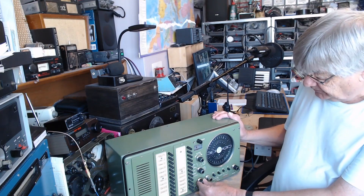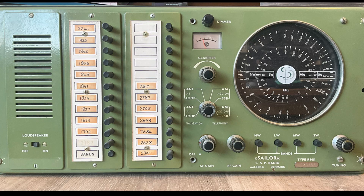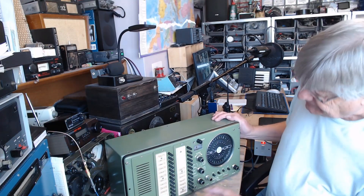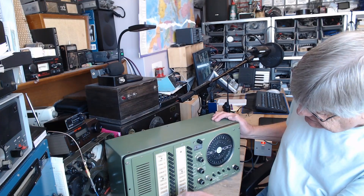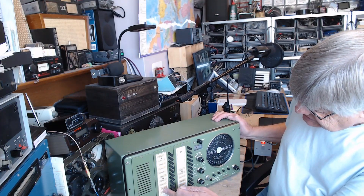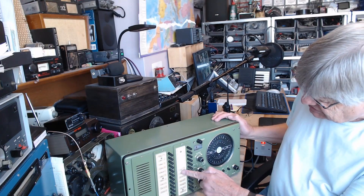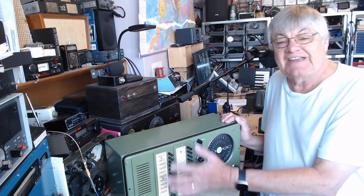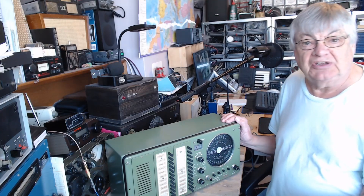It's got about 20-something crystal-controlled channels, worked by these push buttons. I've only got 18 crystals in here, so you've got 2182 of course, 1792, 1673 — loads of them — 2810, 2782.